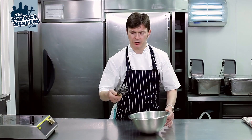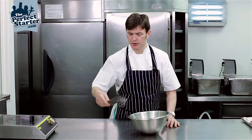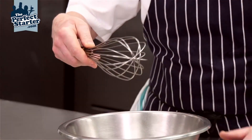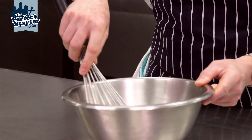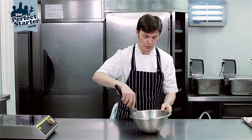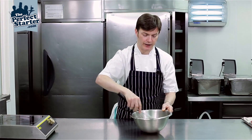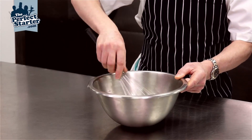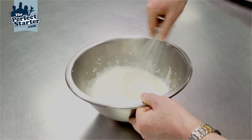So basically we take our whisk, a medium sized whisk, gripped like so, with the hand over the top. And then we basically whisk in a figure of eight motion, nice and steady.